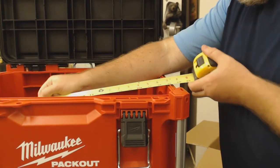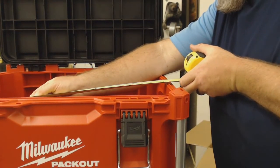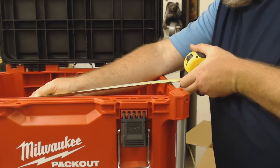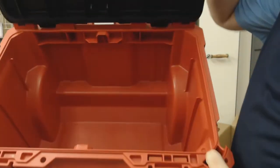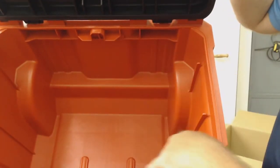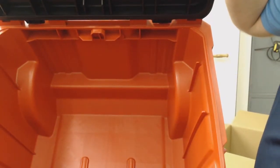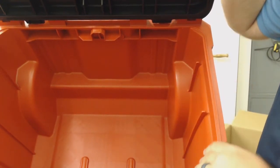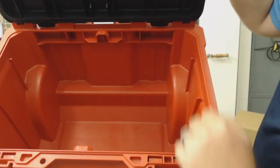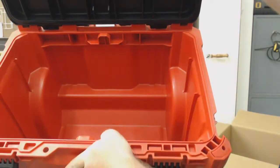You can't fit something exactly 20 inches — it's more like 18 and three quarters inside. It does have these veins, and I'm guessing maybe the trays can slide in there, kind of like a tackle box.